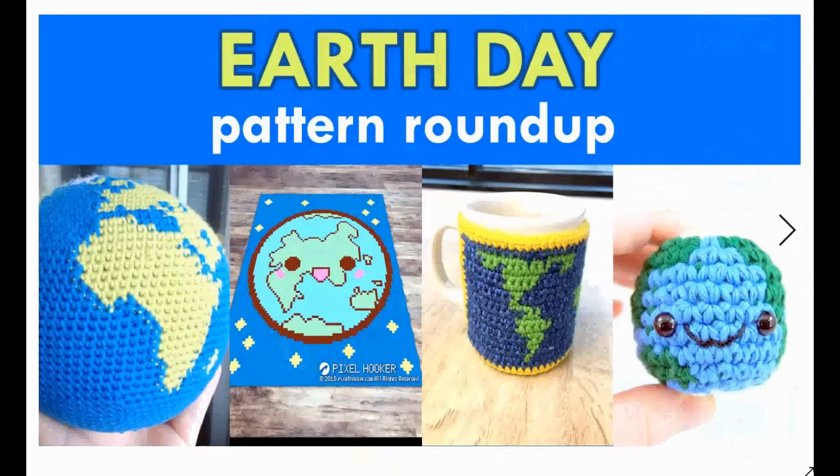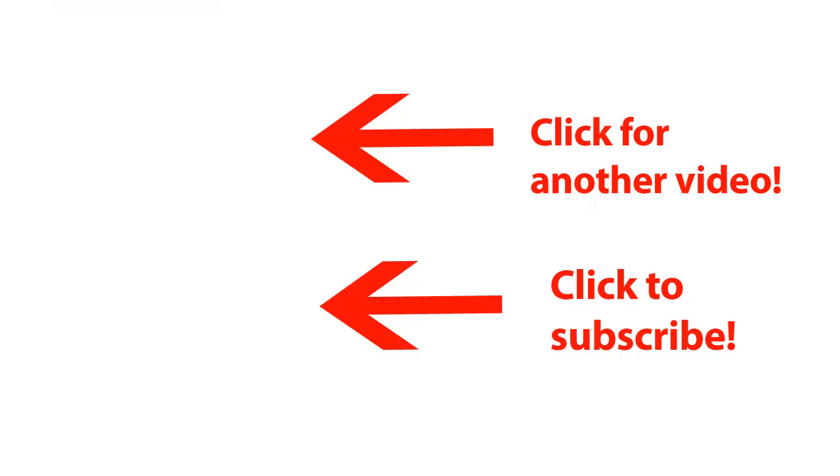And that's it for the Earth Day pattern roundup! I wish you a happy Earth Day — please be careful with our Earth. Crochet one of these for the person in your life who either likes space and astronauts, or just loves to look at Earth and find their home on a crocheted globe. Happy crocheting!